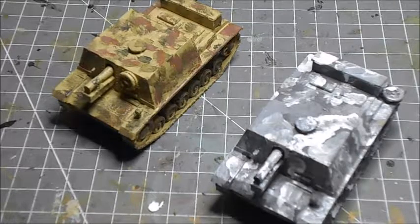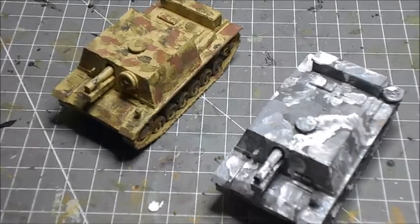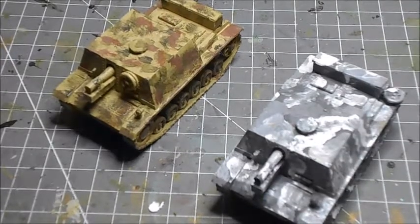It had a top speed of 12 miles per hour, which is slower than the Churchill. But if you think about it, it was really only made to be brought into a take-out position and probably wouldn't be used for extended movement anyway. Thank you for watching, don't forget to like and subscribe, and I'll see you in another video.